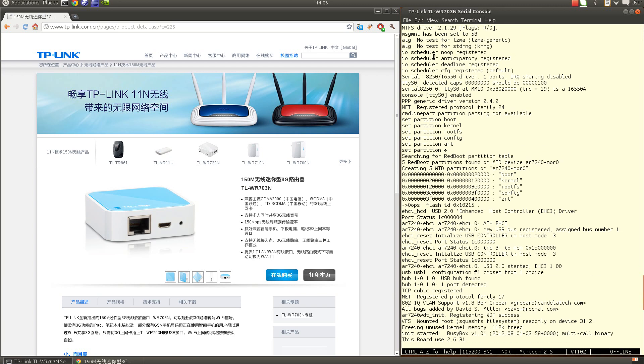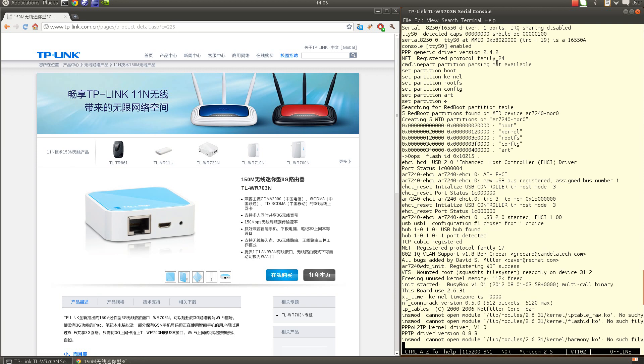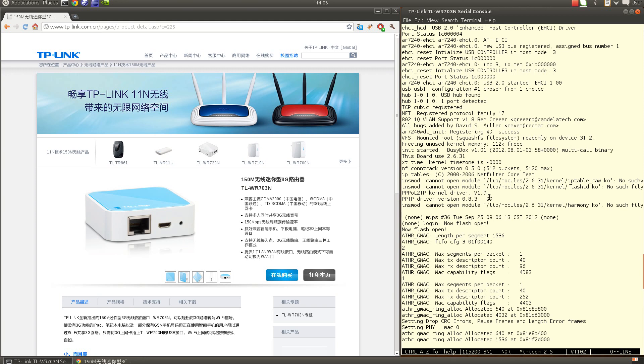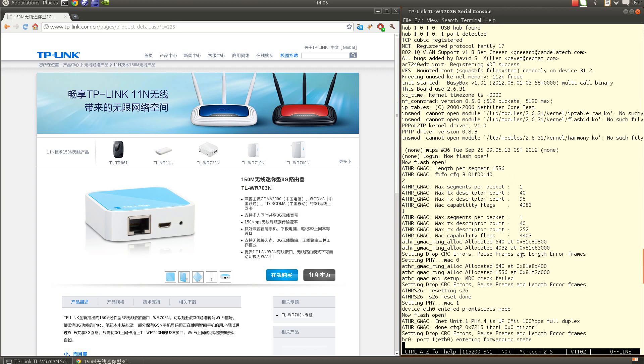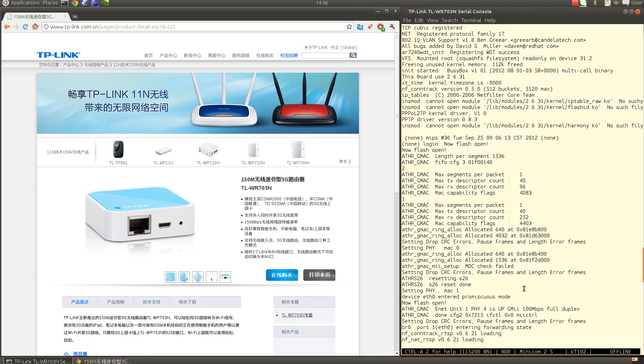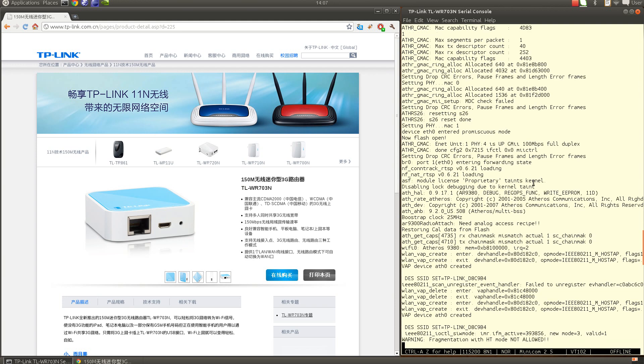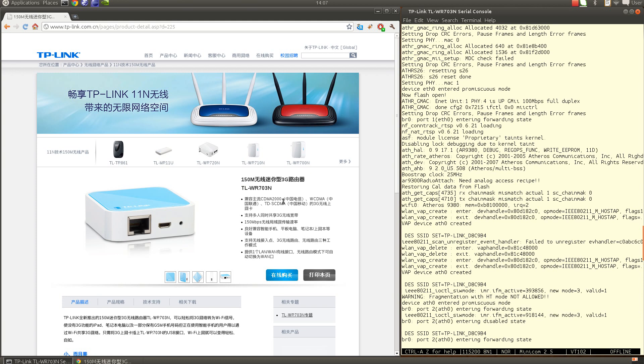Here we have the U-Boot bootloader launching the Linux kernel, because even the original TP-Link firmware is based on Linux. They launch the Linux kernel and provide all the modifications — both on Linux and all other user packages — under the GPL license. Once the router is ready, you will see the blue LED on top flashing slowly, meaning the router is ready for access.